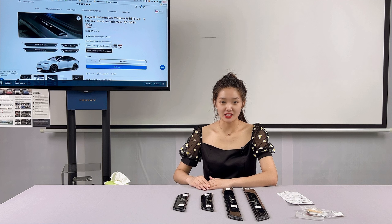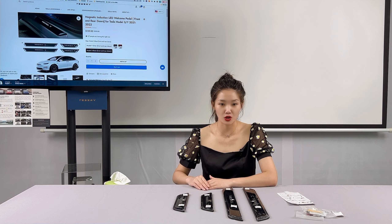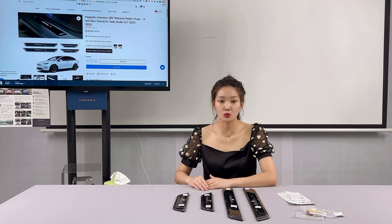The order link is in the description below the video. You can click on the link to view the item description, pictures, and more information.